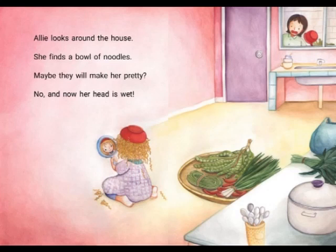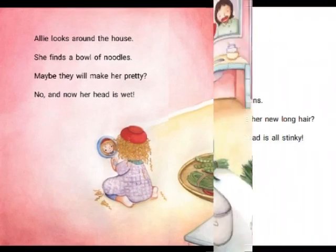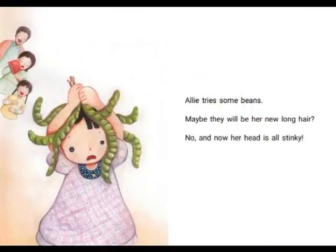Her mum is looking on. Ali tries some beans. Maybe they will be her new long hair. Oh no! And now her head is all stinky.